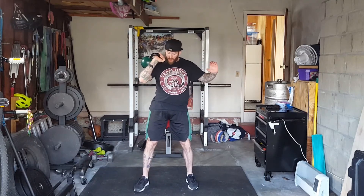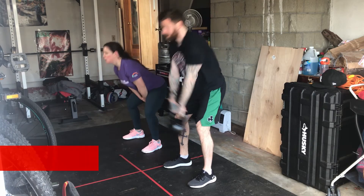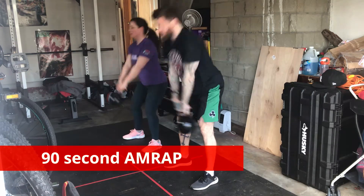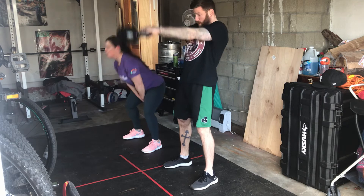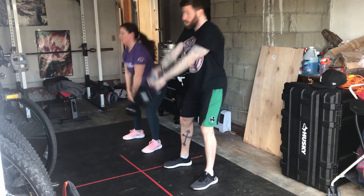We're going to finish off with an absolute complete burner — yes, our butts were sore after this one. We're going to do 90 seconds, as many reps as possible, of kettlebell swings. It's always great to finish off a workout with a little burnout like this.